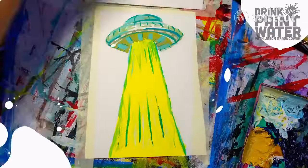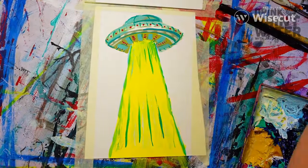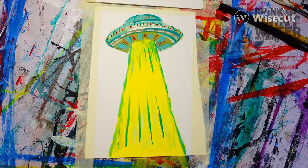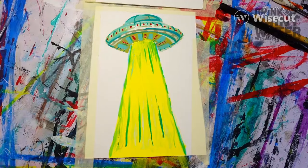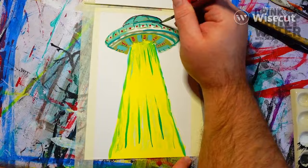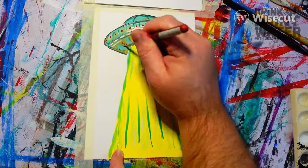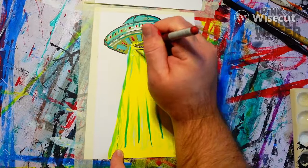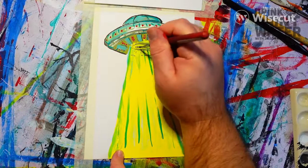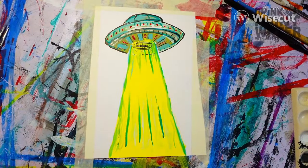Now we're back to the UFO. Since that had dried a little bit, I added some red colors and now I'm just doing the outline in black India ink. I always use Dr. Ph. Martin's India ink for all your inking needs, and that's just on a poster board that I had kicking around.